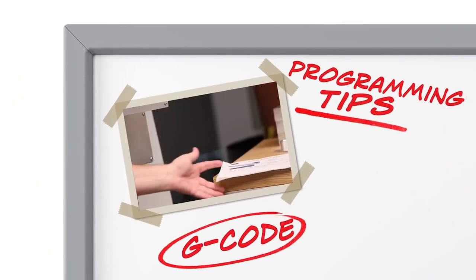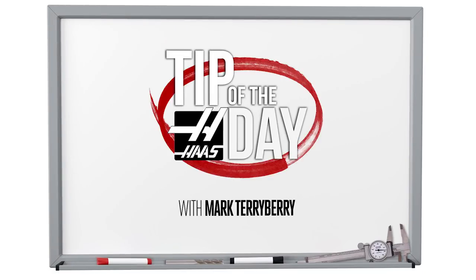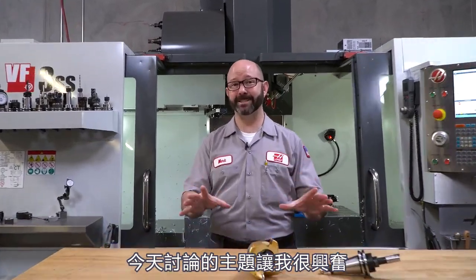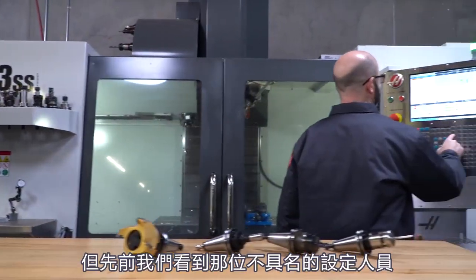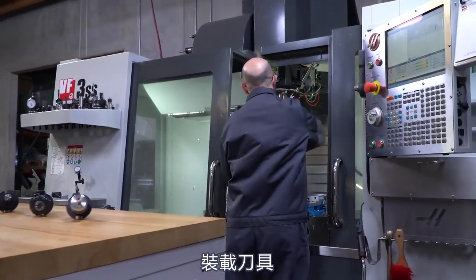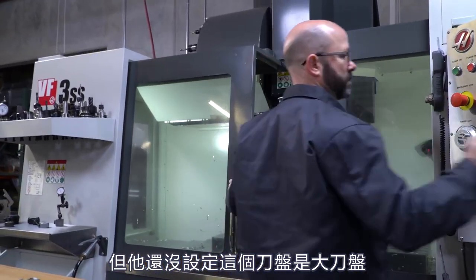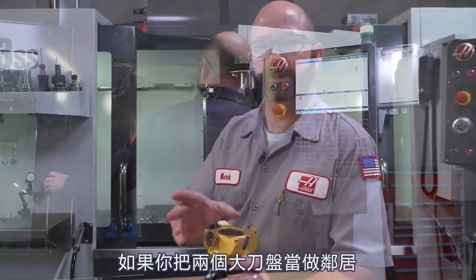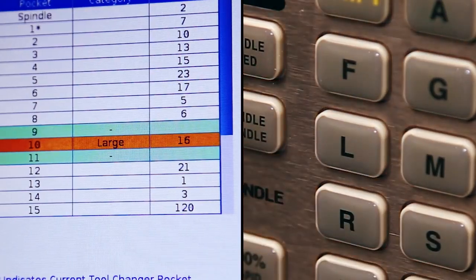Everything for me begins with my setup. I've got a block loaded up here. Anyone who's around a Haas mill loads tools — every setup guy, programmer, and some operators are loading tools. But what we saw earlier with that unnamed setup guy putting the tools in was actually pretty bad. Number one, he was loading up a large tool and he had not yet designated it as a large tool on the pocket tool table. If you've got two large tools next to each other in the carousel, they might bump into each other and jam things up, and then you have to go through an entire recovery process. We've made an entire video about this — we'll link to it in the description.